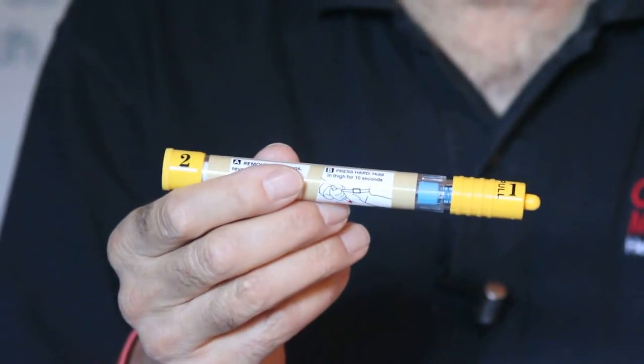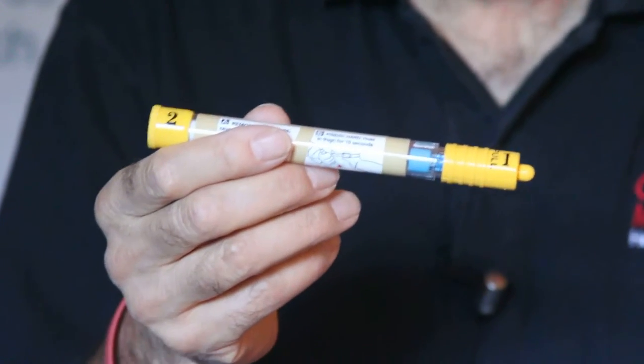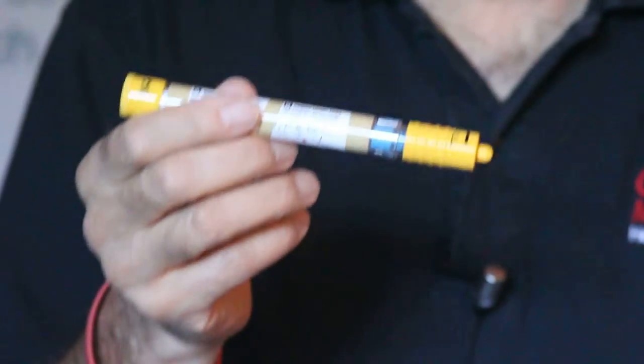There are two different sizes. One is adult — it's a 0.30 dose. The second is pediatric, which is half of that dose, or 0.15. Once again, this is only for use in anaphylaxis.